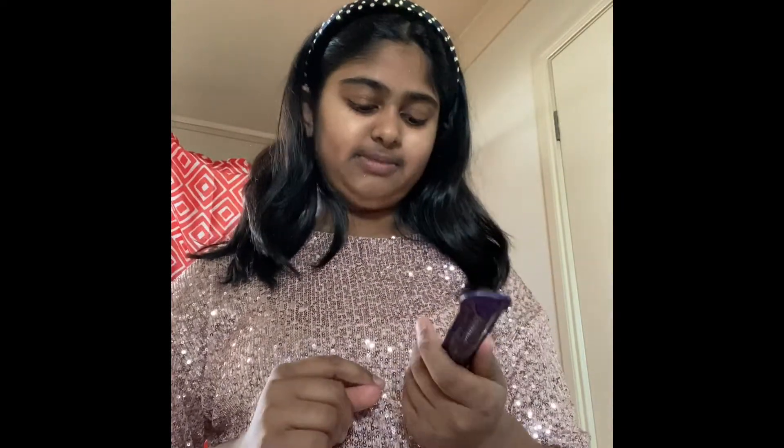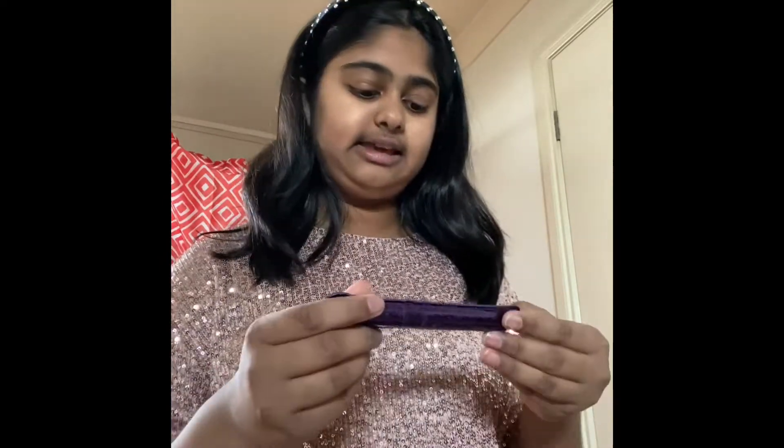I got this from Sephora, I think, for my birthday. It's Tarte — I don't know how to pronounce it but I like saying it like that — and it's Lights, Camera, Lashes. So it's good for shooting or filming or movies or something, so actors and actresses use it.